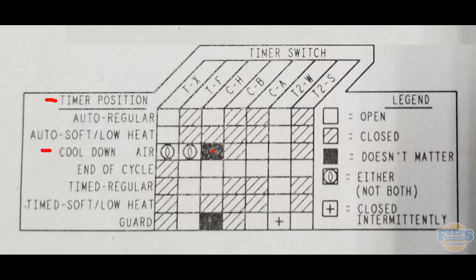The third box here is a solid box, meaning it does not matter. If we put our meter leads on C and H, it does not matter what position that switch is in — it can be open or closed — and that cycle will operate normally either way.